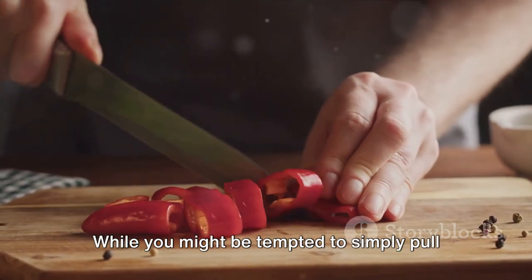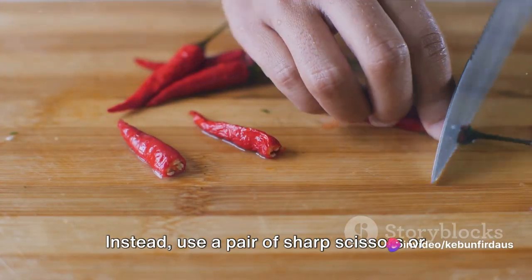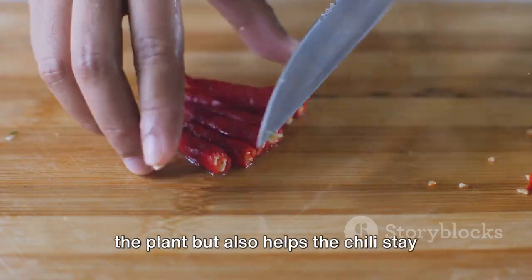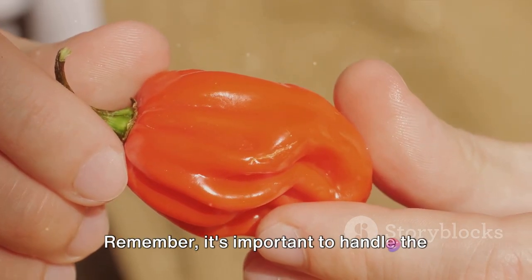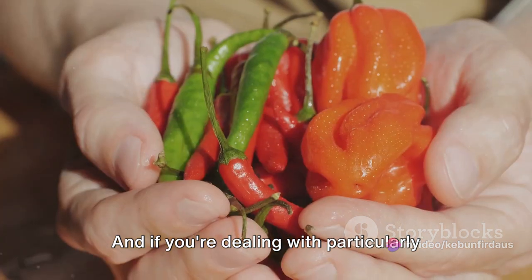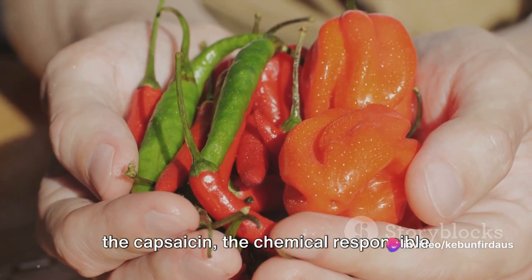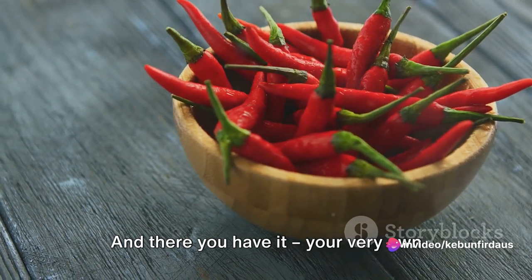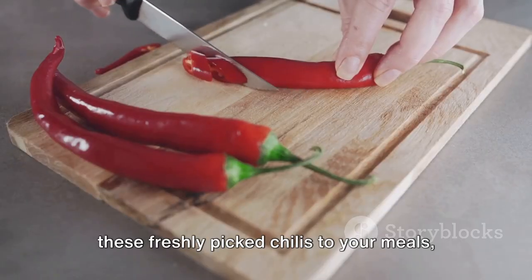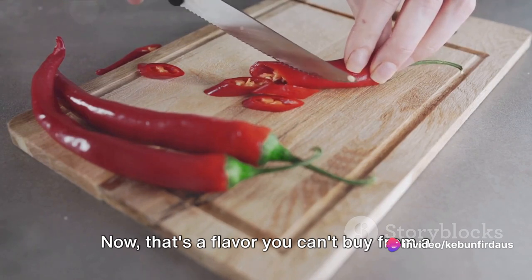Now, on to the harvesting part. While you might be tempted to simply pull off the chilis, this could potentially damage the plant. Instead, use a pair of sharp scissors or pruning shears to cut the stem, leaving about an inch of it attached to the chili. This not only helps prevent damage to the plant but also helps the chili stay fresh for longer. Handle the chilis carefully, as they can be quite delicate. If you're dealing with particularly hot varieties, consider wearing gloves to protect your skin from the capsaicin, the chemical responsible for the chili's heat. And there you have it — your very own homegrown chilis right from your greenhouse.